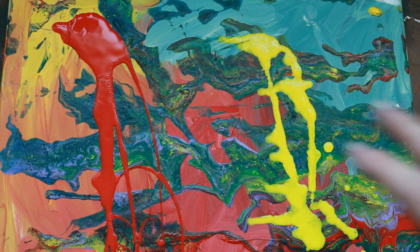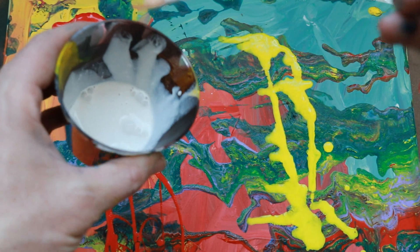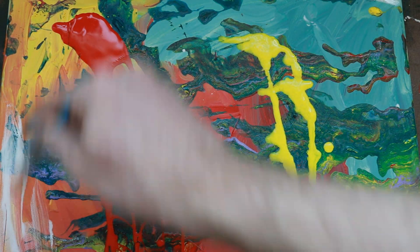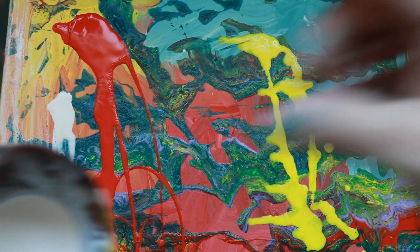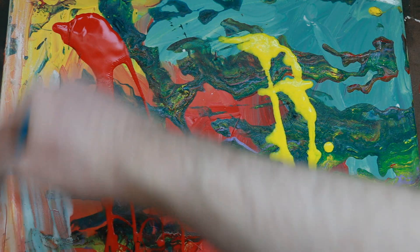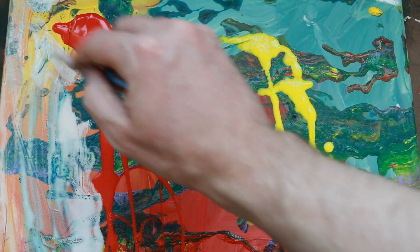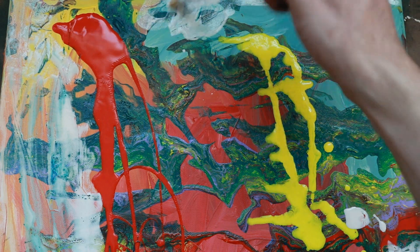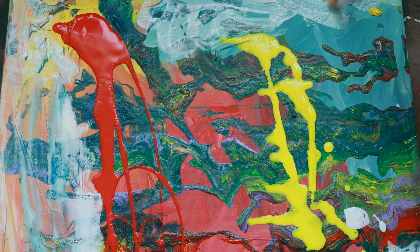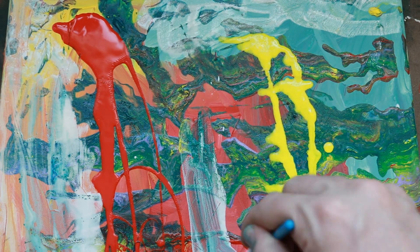Now we want to differentiate some areas. A lot of abstract painting is about layers and seeing through different layers. I just took some gesso and added some water to it, so you can see it's kind of watery. We're just going to create kind of a ghost layer — we can still see through it, but it does change the painting a little bit. The more layers, the more interesting the painting. I'm picking up a little bit of that color, but I don't care.